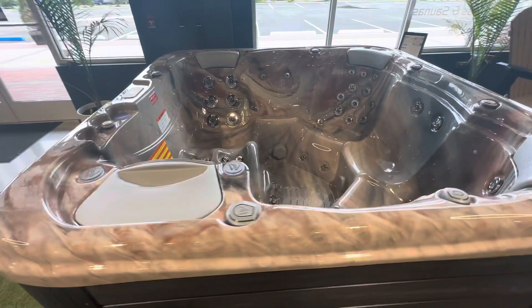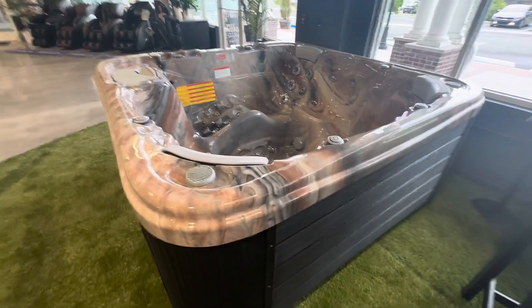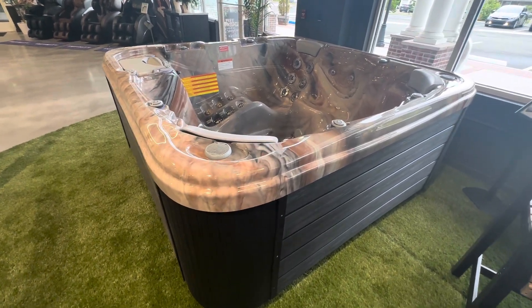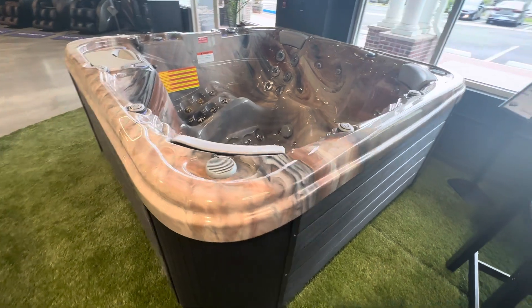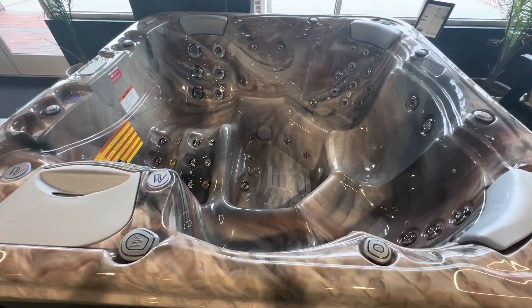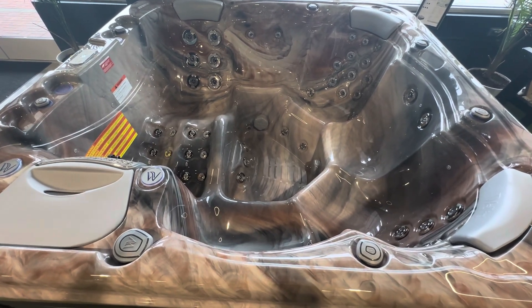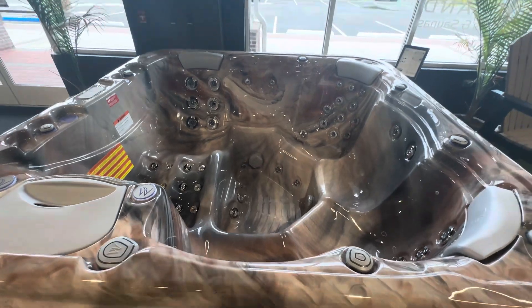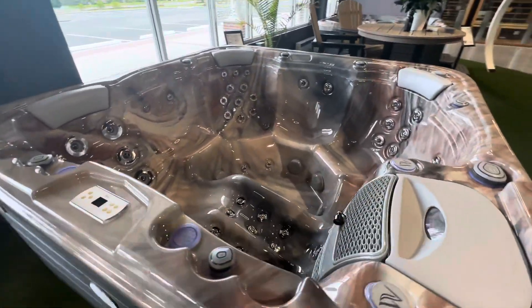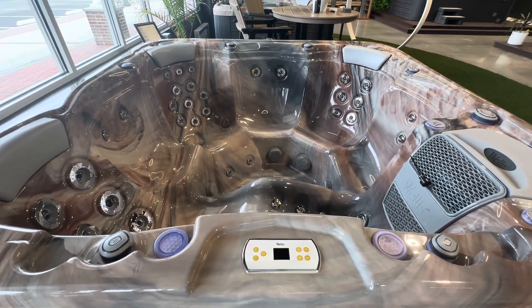As I've said in previous videos, how Welles differentiates a more entry-level tub like the Taurus from a higher-end tub is not build quality and not the internals — it's more features. This is essentially the same acrylic shell as the higher-end Montarosa: same size 91 by 91, same lounge plus five seats. The Taurus just loses a pump and some jets, giving you a more economical tub if you don't need those advanced features.